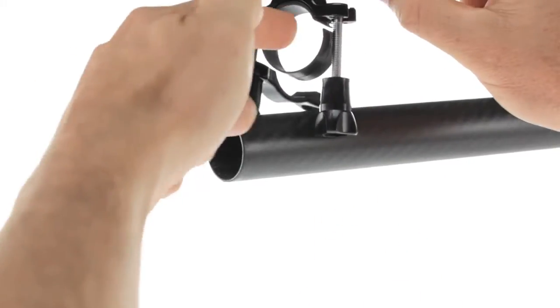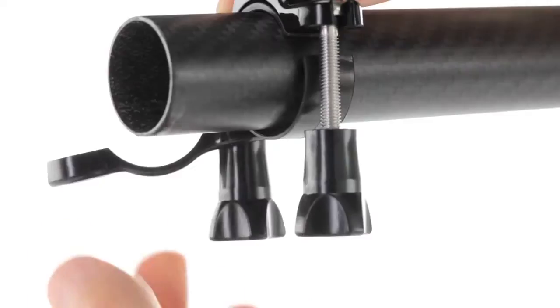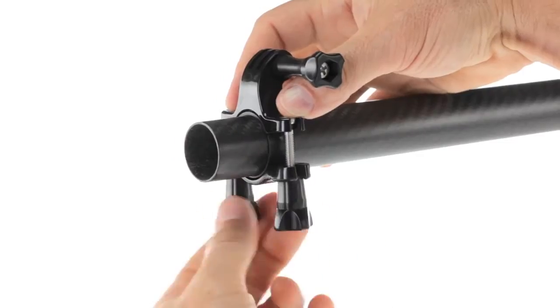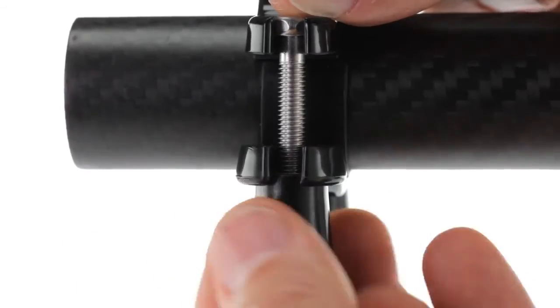Place the mount around the handlebar, seat post, or pole to be used, and begin to screw shut. Be sure to tighten each side evenly and avoid over-tightening to prevent thread wear on the bolts.